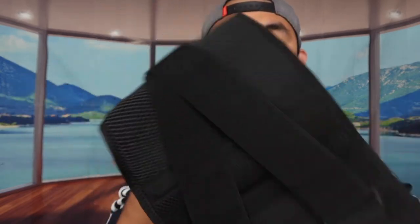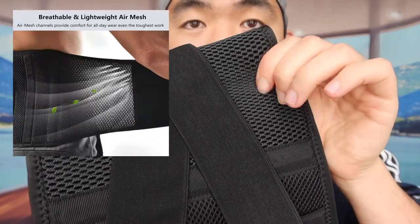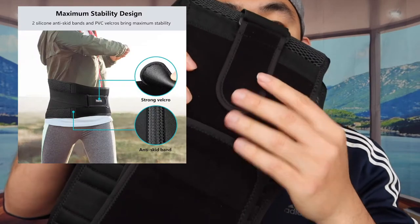They also have this strap that you can actually adjust to make it tighter, so you can get a lot more support as well. The material feels pretty awesome — it's a mesh material, which is super nice. The back brace itself is super lightweight, and the strap part uses a velcro design with very strong velcro, so you don't have to worry about the material going bad fast.